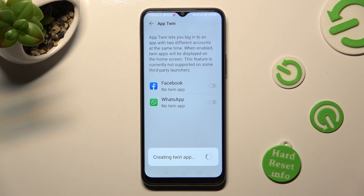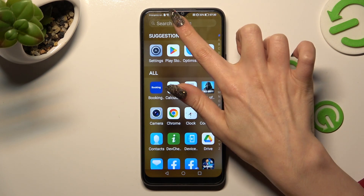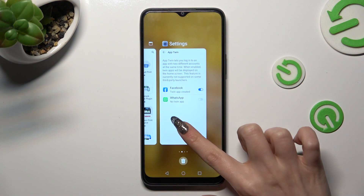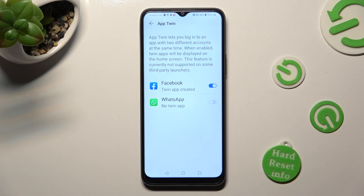Now after a couple of seconds when I go back, I can see that the Facebook app was successfully cloned. If you wish to delete it, you can go into the same settings and tap on the blue switch next to it.